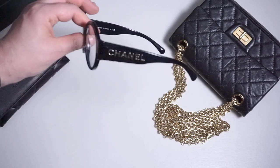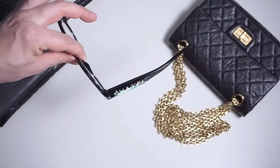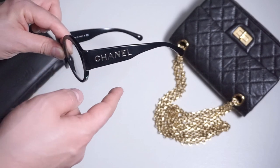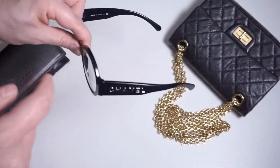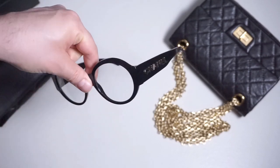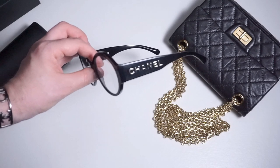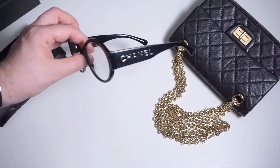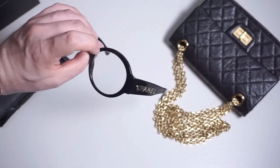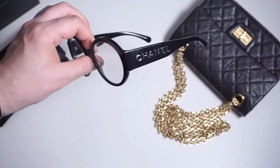I guess they were a success because Chanel came back with this particular model available in many different colorways. You could get the temples and frame in black acetate, as mine are, with the gold Chanel logo on both temples. There's also a grayish tortoise version, a tortoise version, and a bunch of other colors. The lenses can come colored too — the only version with transparent lenses is this one with black and gold.